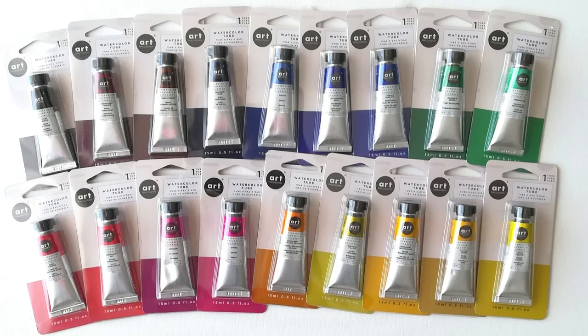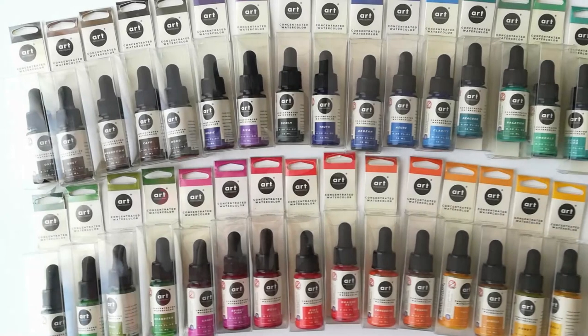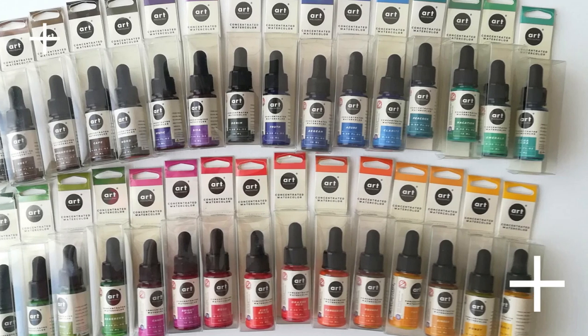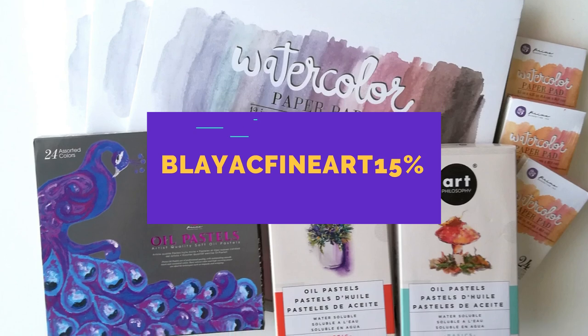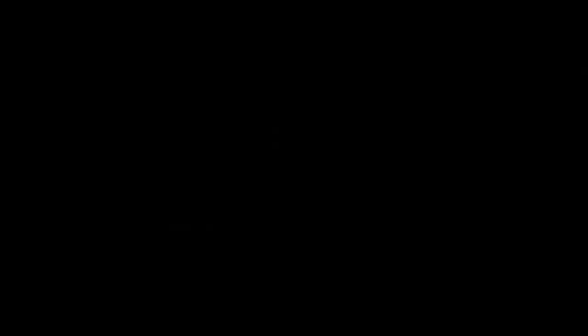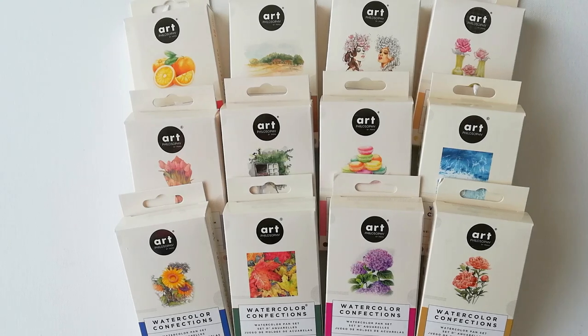As an ambassador I also get to give you a code that you can use on their website when you check out. You just enter that code and get 15% off. My code is blackfineart15%. I'm going to put it in the description for you. Just so you know, every time you use my code when you purchase on their website I get a commission, so that's a great way to support.